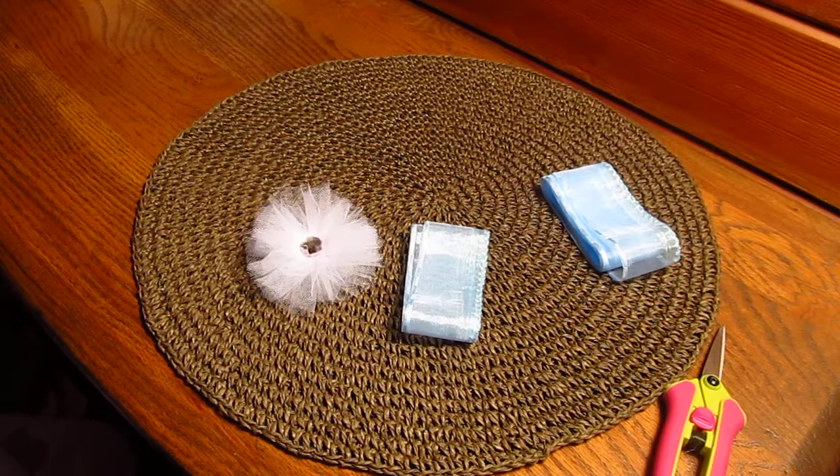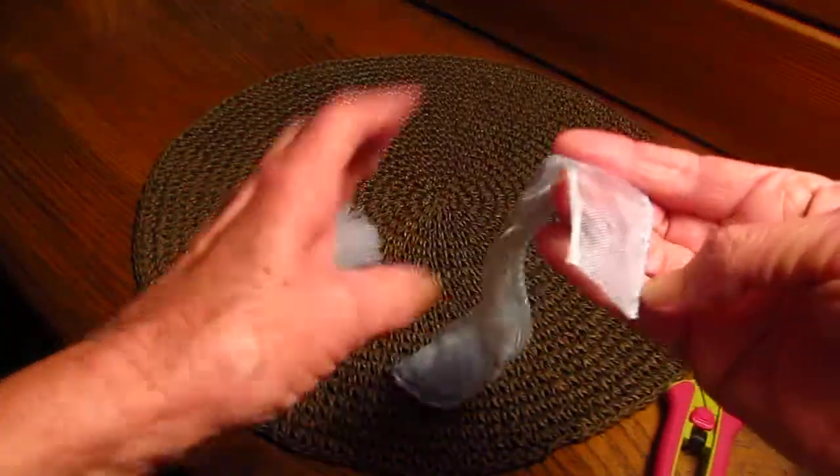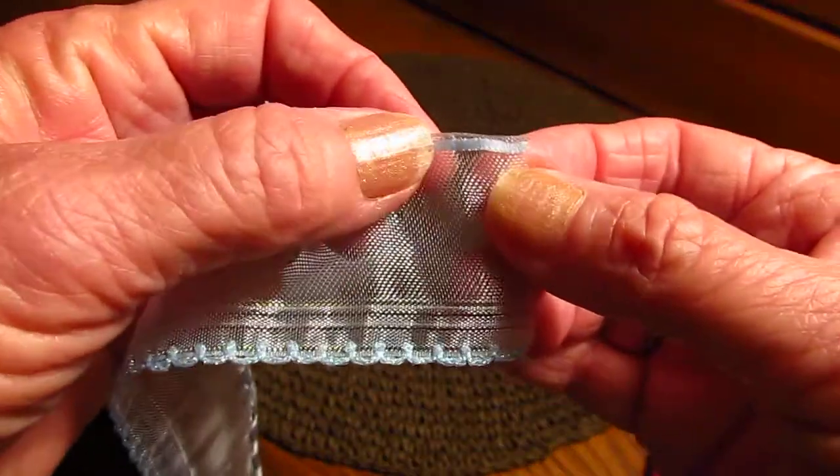Hi everybody, it's Sharon. I just wanted to show you how the flower is made from the pull ribbon that I bought at the expo from Mon Ami Gabi's booth. It is so easy, so I'm just going to show you how I did it. Okay, you get — I don't know if you can see this — but you get a little bit of this tiny tiny ribbon.